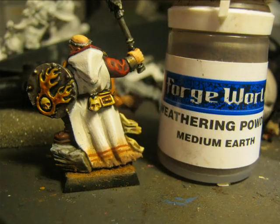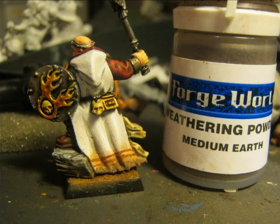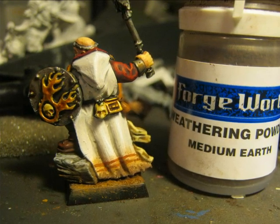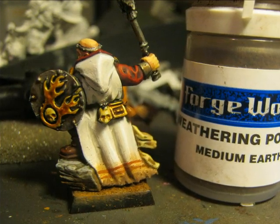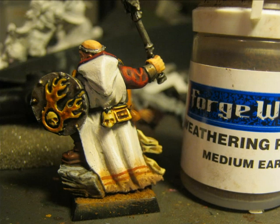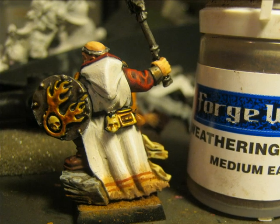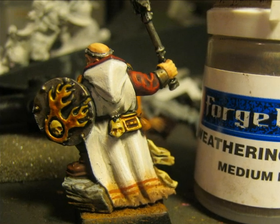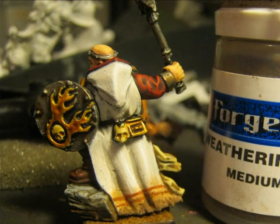Later on I apply Medium Earth to do the second layer of dirtiness and make a transition from quite dark dirt to more clear dirt at the base of the cape. The clear powders were applied completely dry on the cloak — you take the powder as it is and apply it at the base. Then I did the same with the Medium Earth. Later on I apply a little bit of water at the bottom to be sure that the extreme of the cloak is well fixed with the dark color.